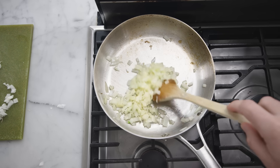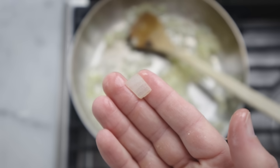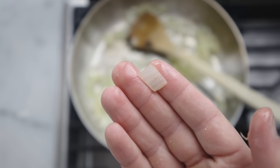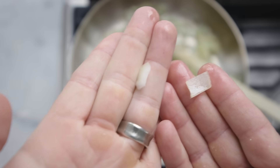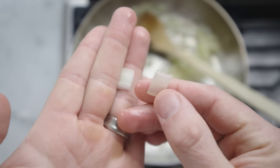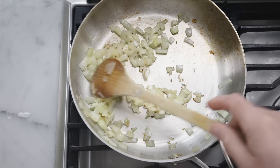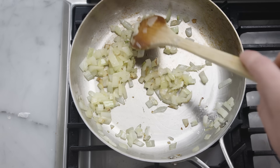Recipes will often tell you to cook the onions until translucent. They will never be totally see-through, but when you notice they're a little see-through, that's an indication that they're soft and mild enough to move on with whatever it is that you're cooking.